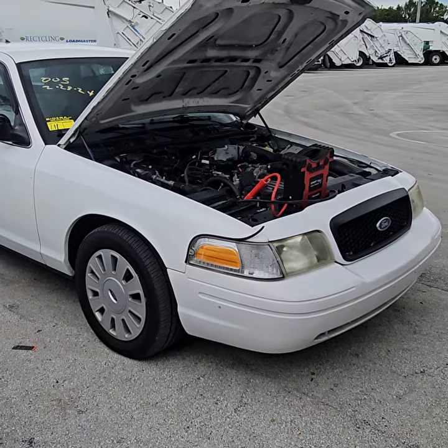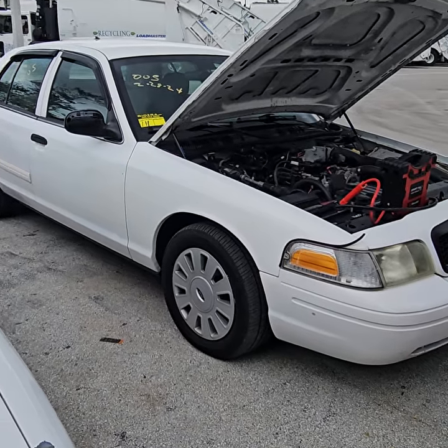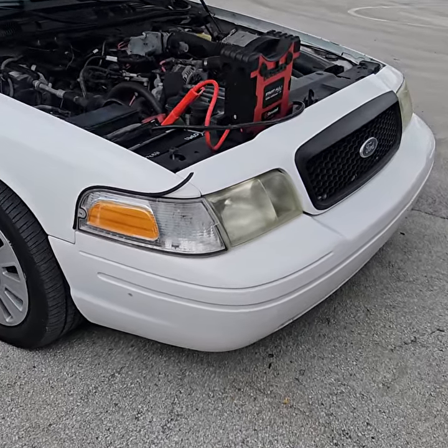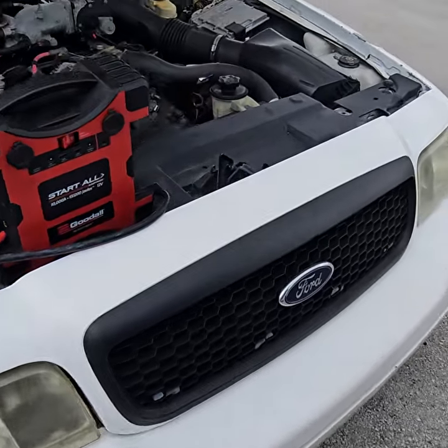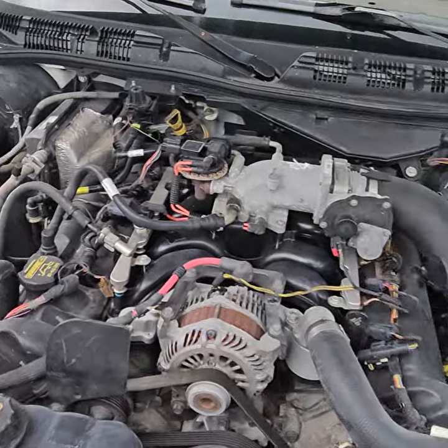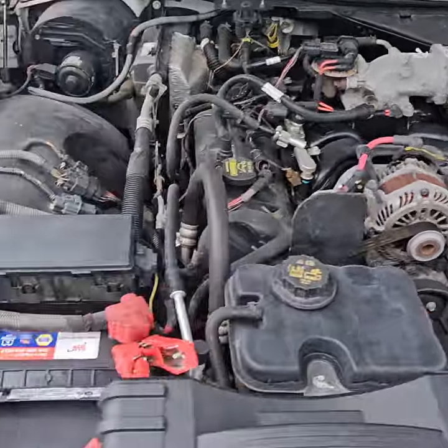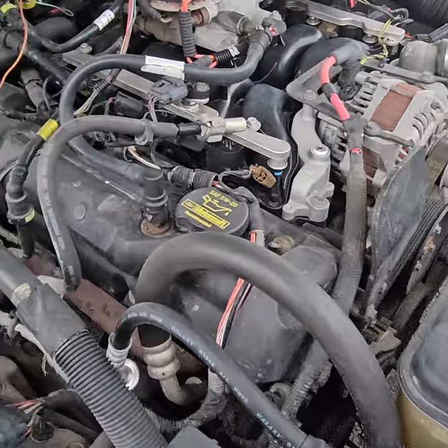We're going to go through it and I'm going to show you the engine and the car. The headlights are dull. The motor appears to be complete. I'm going to check the oil to make sure that there's no water in the oil or anything like that.